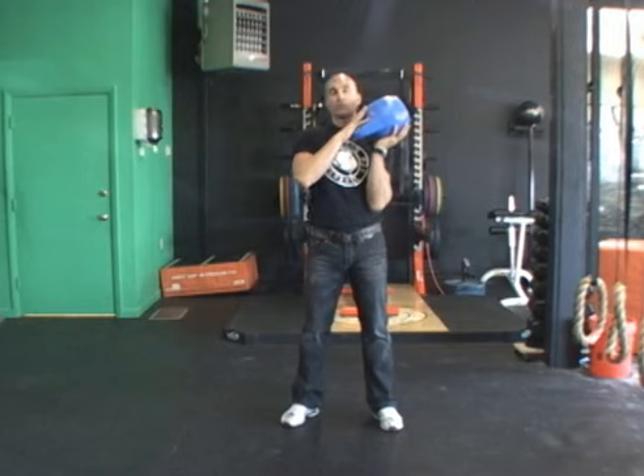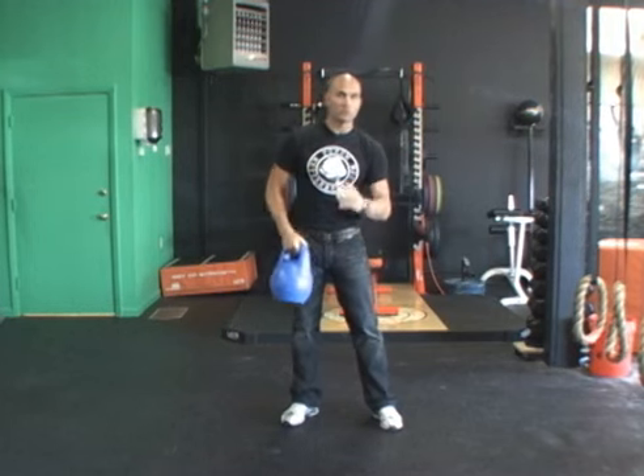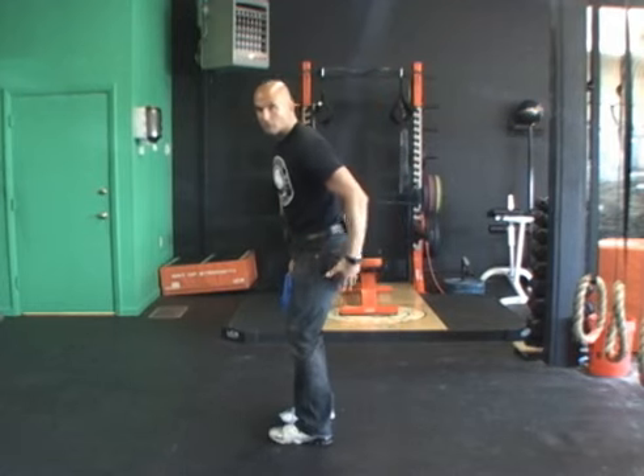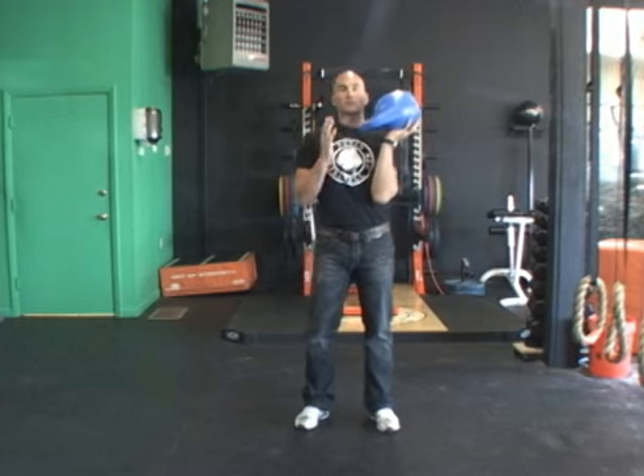One of the things we use this for is in the essentials course — we teach the figure eight to hold first before we even teach the clean. Because what it does is it teaches you to descend the kettlebell, catching it with the hamstrings and glutes. It also teaches you the proper rack position.